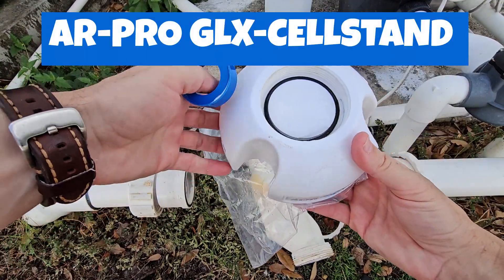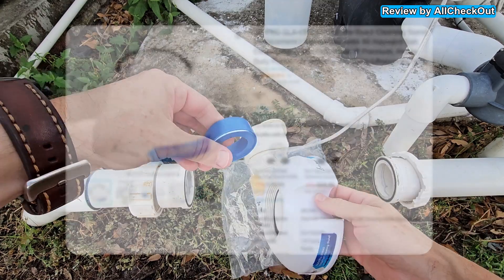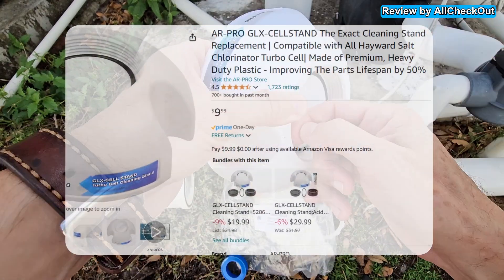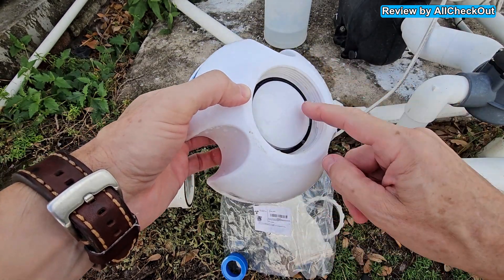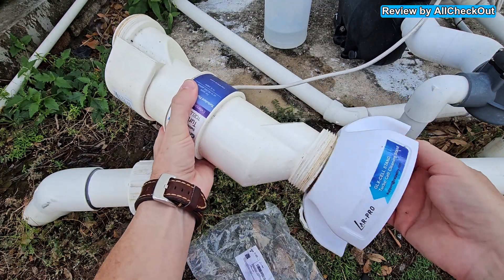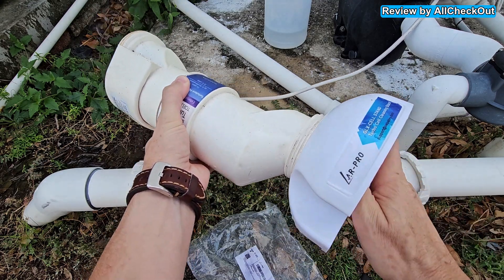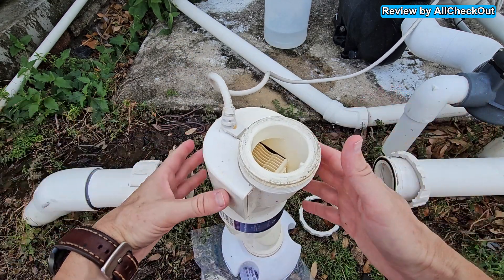Here we are — this is what I got in this set. It also came with some teflon tape, which could be very helpful. I also got this O-ring; it wasn't included but it definitely belongs in here, otherwise it would leak. The thing is, it actually only works on this side — you can see I can easily screw it in here and it would not leak for sure.